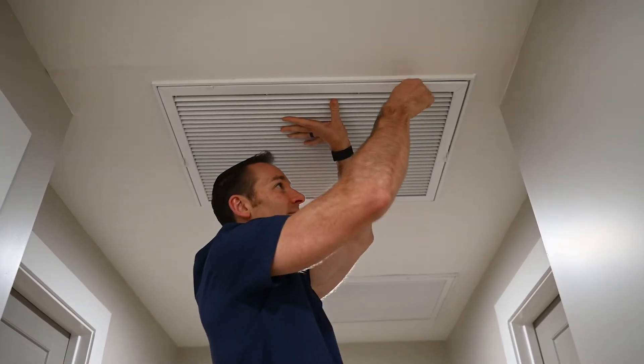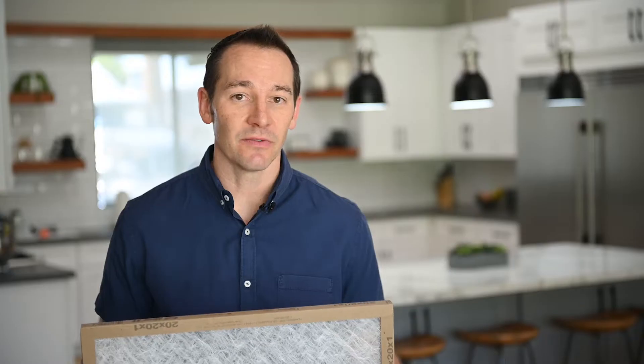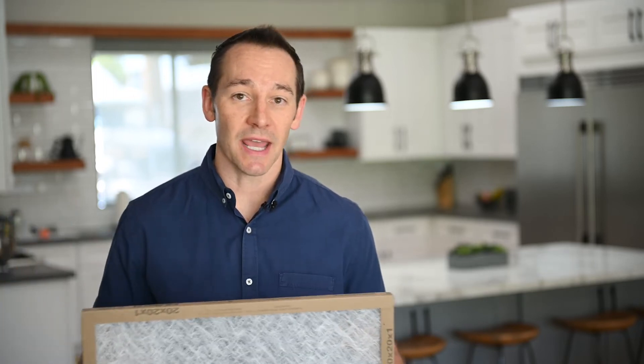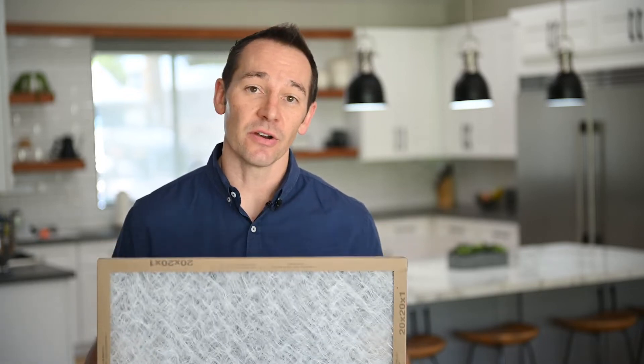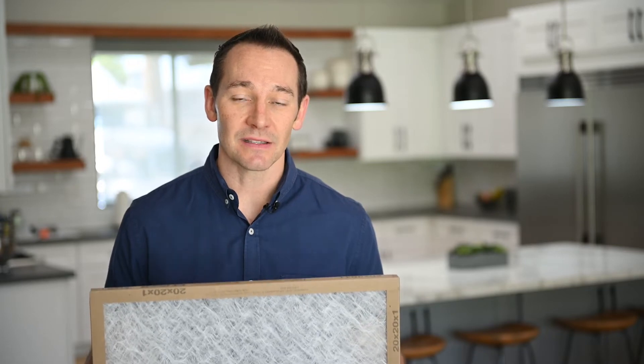Most HVAC technicians will tell you to get the cheapest air filter that you can find. They have very expensive ones — if you go to the grocery store aisle, there's just a sea of them. They have HEPA filters and ones that protect you from allergies, but those filters are super thick and will actually wear and tear on your air conditioner system. So the thinner the better. This is supposed to stop large debris from getting into your HVAC system, almost like a spider web. Changing that every month will greatly extend the life of your air conditioner.